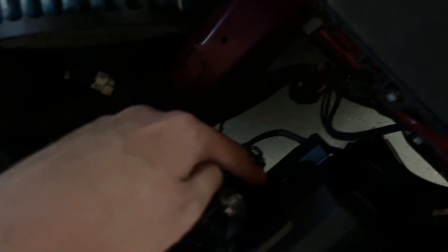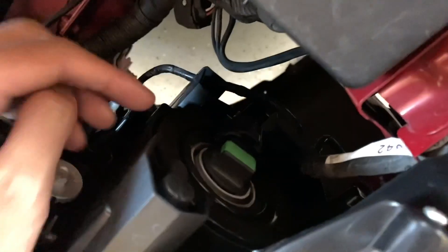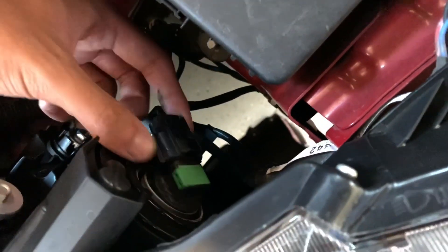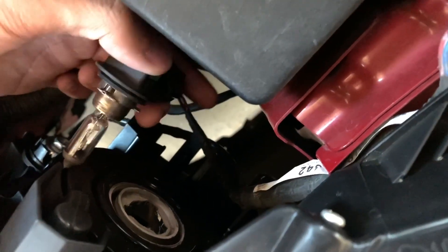Go ahead and pop the hood, then get in there, turn the wheel, and it's right there. So this is the high beam and this is the low beam. What you want to do is get in here and twist it to your left, and it should pop out just like that. Carefully take it out.